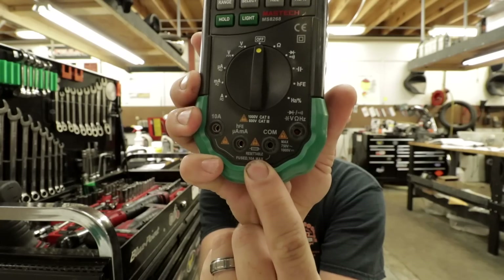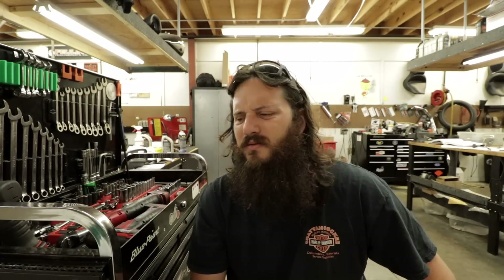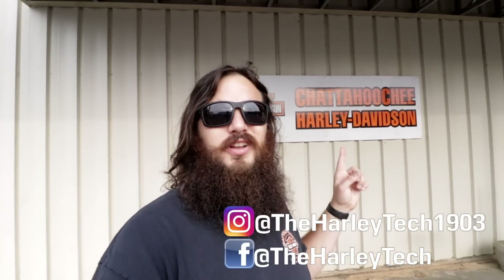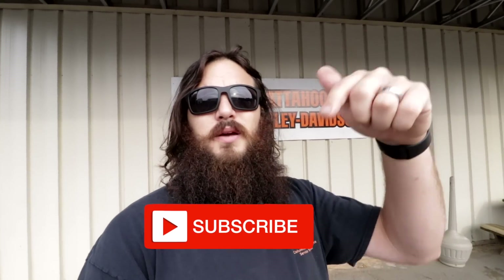The milliamp fuse is resettable. For those of you that don't know me, my name is Jon Maxwell. I'm a highly trained, unprofessional right here at Chattahoochee Harley-Davidson. On this channel, I bring you guys to work with me. If you want to learn more about Harley-Davidson, hit the subscribe button. Now I'll show you how the meter works and run through a charging system test, because it's a common one — people are confused about why their bike might not start.